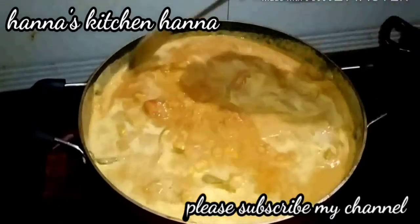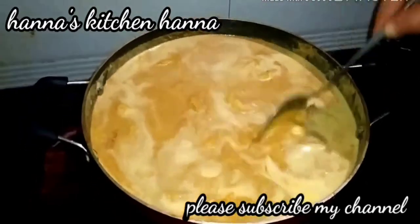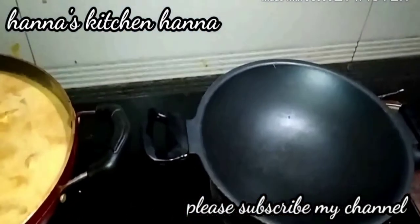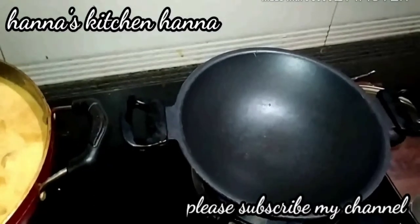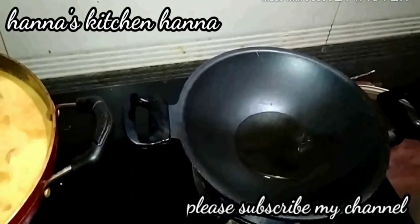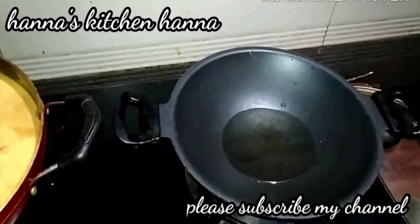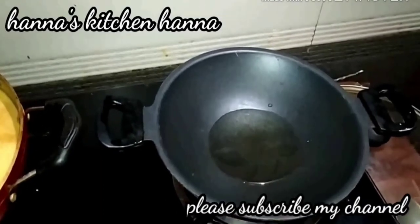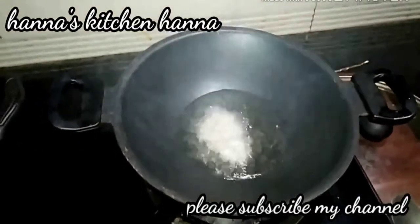Add about 1 glass of soy sauce and stir with 2 glasses of water. We are going to use a small jar. We use a tablespoon of coconut oil. It is the taste of coconut oil — we will add the coconut oil.